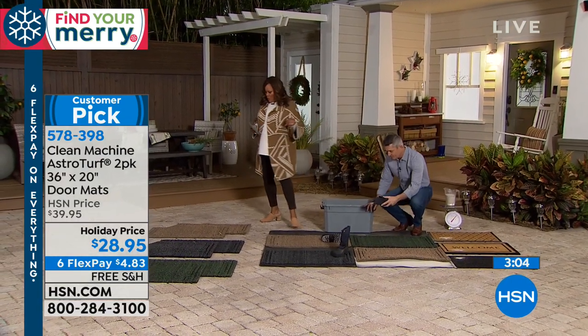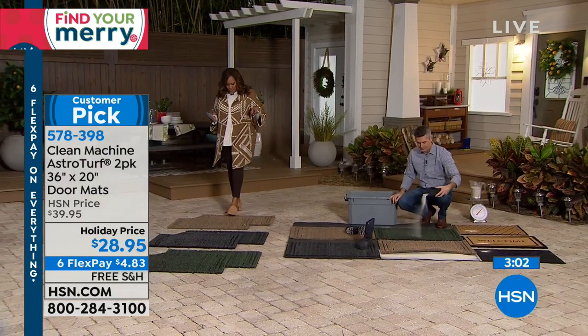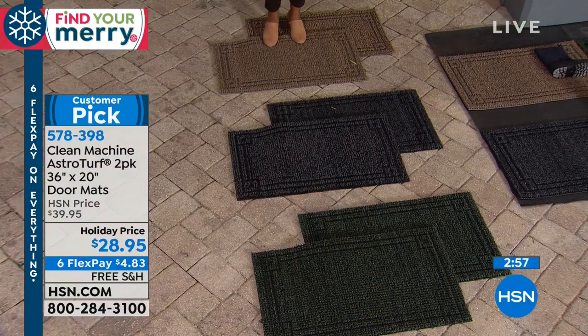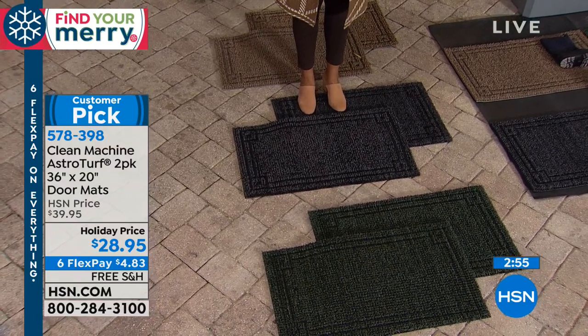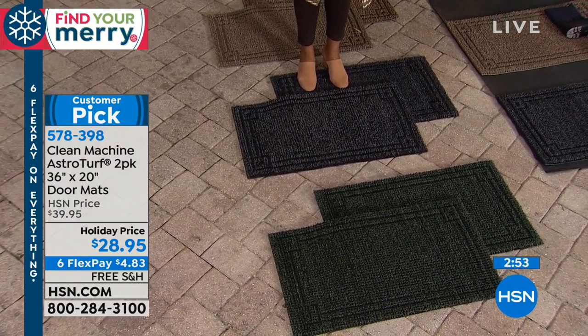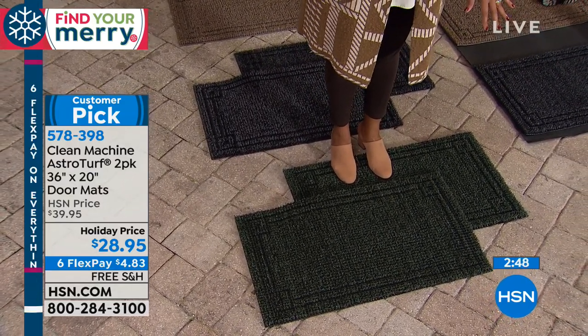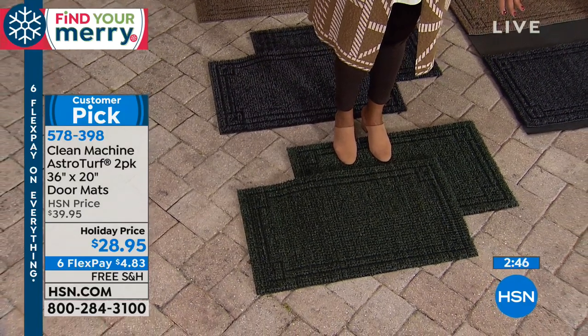Let's do the colors real quick. If you want the jute — I'm standing on it right now — it's kind of like your khaki tans. The next one is the flint, which is like a charcoal gray, a nice neutral. And then the last one is evergreen. So those are your three colors.